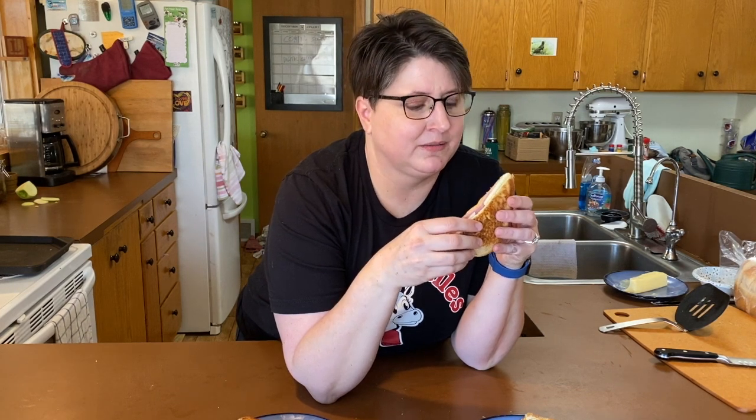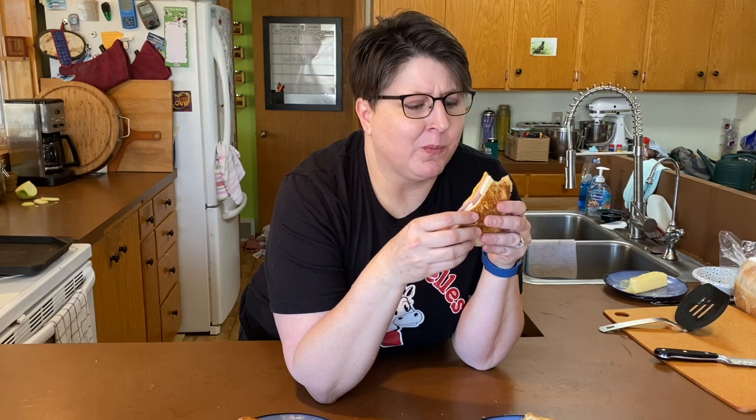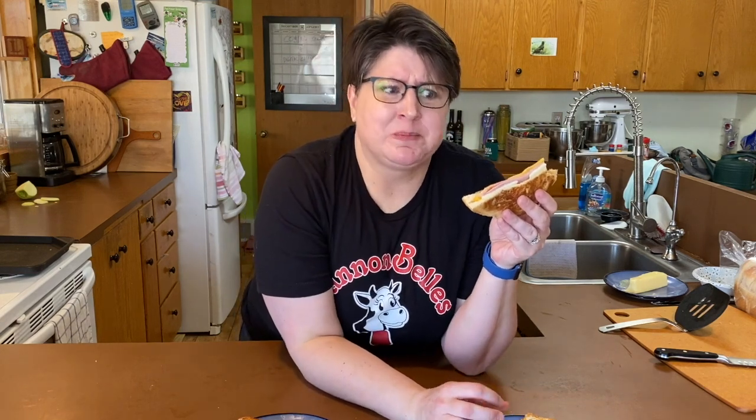I've never had this kind of sandwich — I heard from Hy-Vee that I should make it, so I did. Greg, go for it. Oh my god, that is really good. Normally I don't add anything to my grilled cheese because I love cheese, but holy cow, this is good. I might have this every day now.